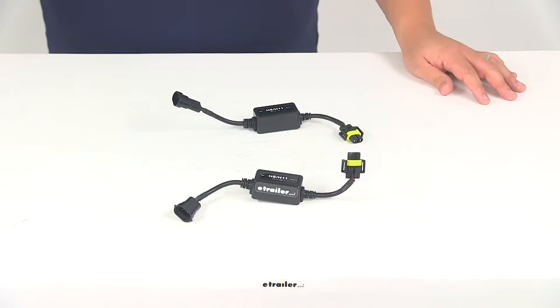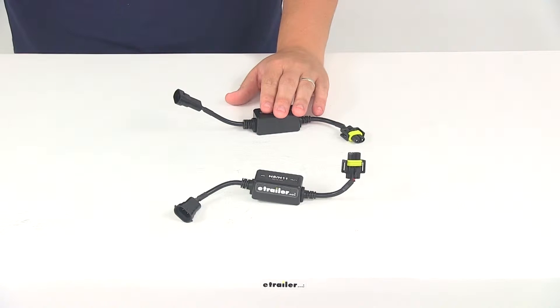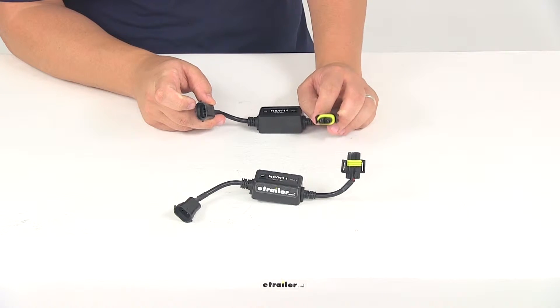Today we're going to be taking a look at part number P760011AF. These are the Putco anti-flicker harnesses for Putco LED headlight bulbs. The universal harnesses are going to plug in between your LED headlight bulbs and your vehicle to prevent flickering and to prevent a delay when switching between your low beams and high beams.